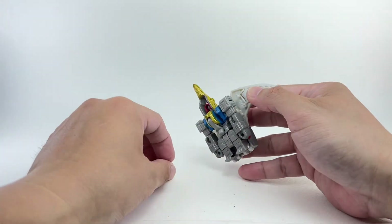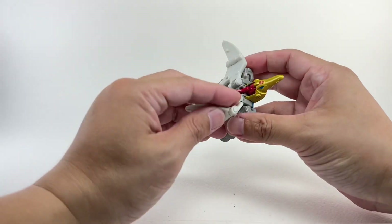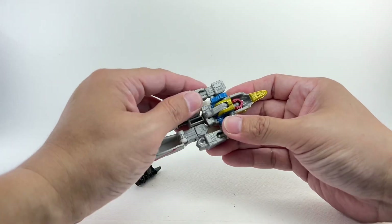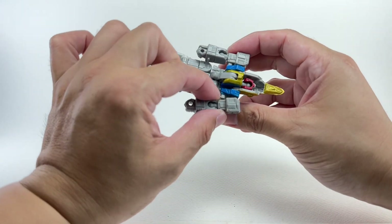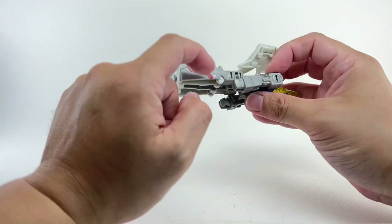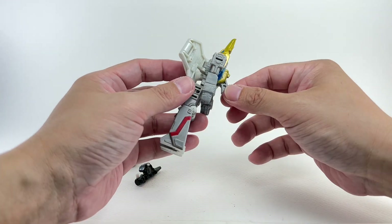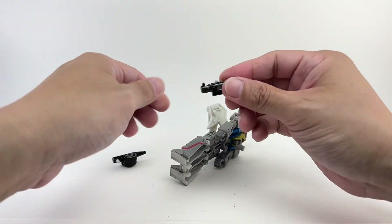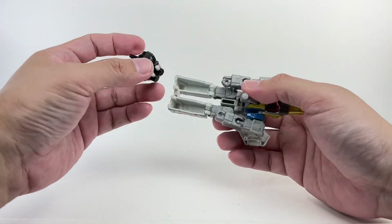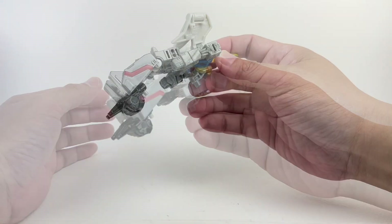To transform him into his arm mode for the combined mode, remove the weapons, unpeg the legs, unpeg the arms, rotate the waist, and fold up the wing. The instructions say to tab the arms to the torso under his armpits. The tabs swivel out and this peg forms the shoulder — that's where he connects as the right arm of Volcanicus. Then peg the two weapons together to form the iron fist and plug it in. There you go — that is arm mode.